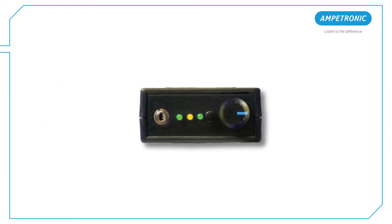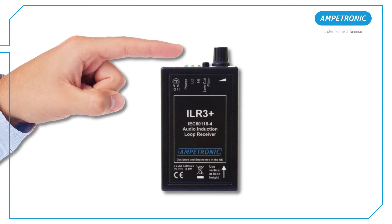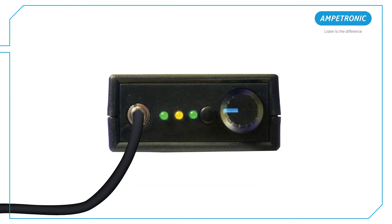On your Ampetronic ILR3 Plus loop receiver, turn the volume down to zero. Set the low-cut filter button to be out. Put the headphones on and insert the jack plug into the socket on the top of the ILR3 Plus — this will turn the ILR3 Plus on. Check the power indicator is lit; if not, then the batteries need replacing.